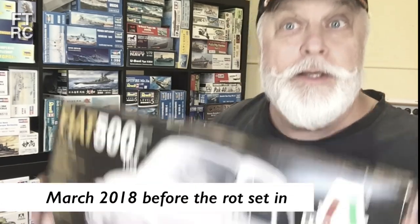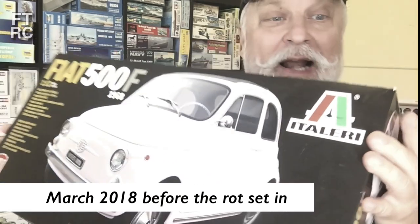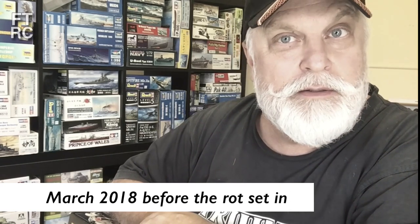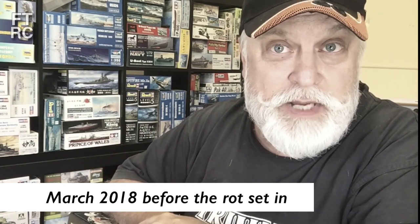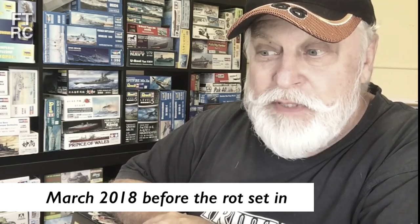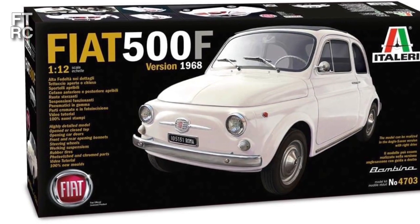Some time ago a good mate of mine, Jason, said: 'Harry, could you build this big enormous Fiat for me?' It's a Fiat 500F from Italeri. So Italeri — I hope I pronounced that right. I'm not Italian, I don't know the lingo. Anyhow, this is a mighty kit. He collects a lot of diecast models, so model building is not his forte, and some bloke down at my local club said 'Oh, Harry will build it for you.' So I got dubbed in. Not in my mind — it's a really interesting subject. That's how things started.